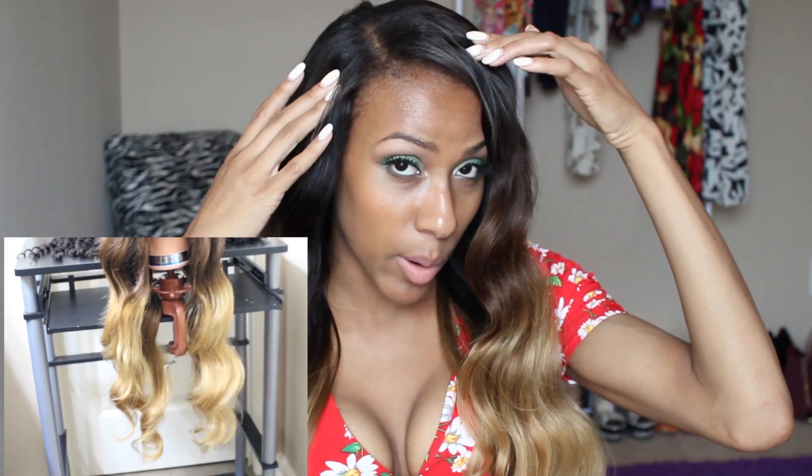I made a U-part wig with this unit. I left some of my hair out and sewed two combs onto the wig. The wig is secured by two combs up here and then adjustable straps on the back of the unit. The only other thing I did to the wig is cut this little bang piece. This is the natural wave pattern to the hair — I didn't do anything but put this thing on my head.